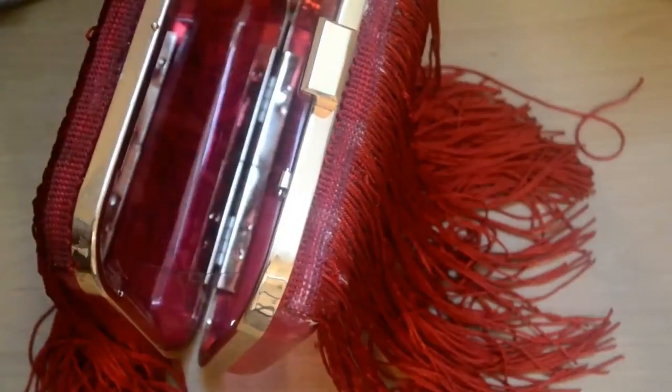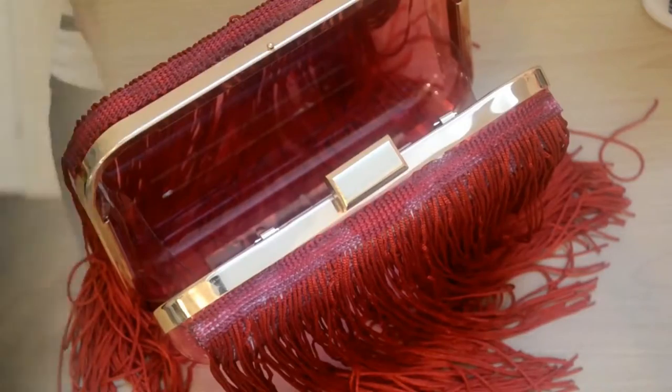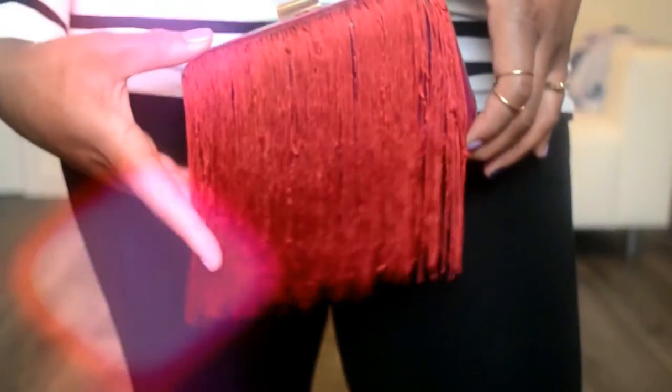That's it! I've finished gluing all the trimming on and I'm just cleaning my clutch and leaving it to dry overnight. Once you've let your clutch bag dry overnight, it's ready to use and take out on the town.